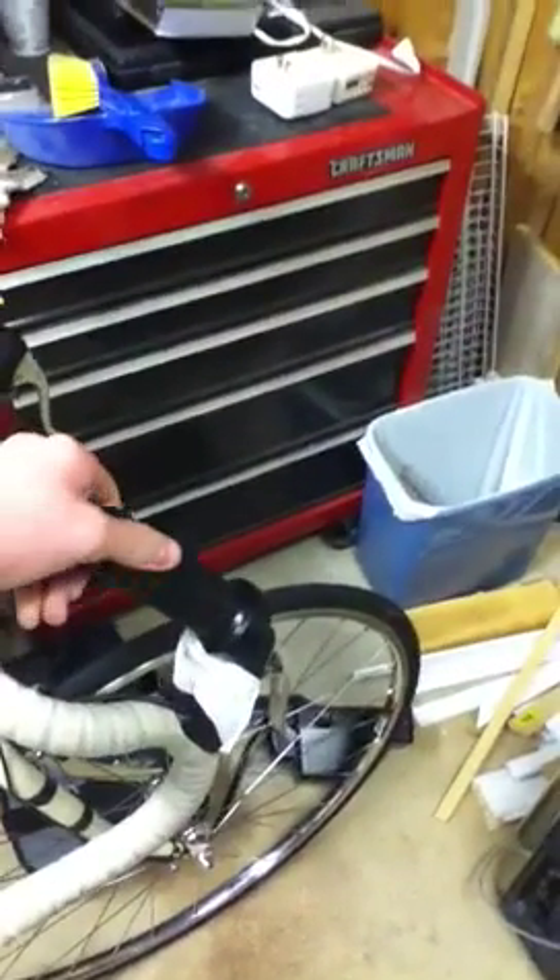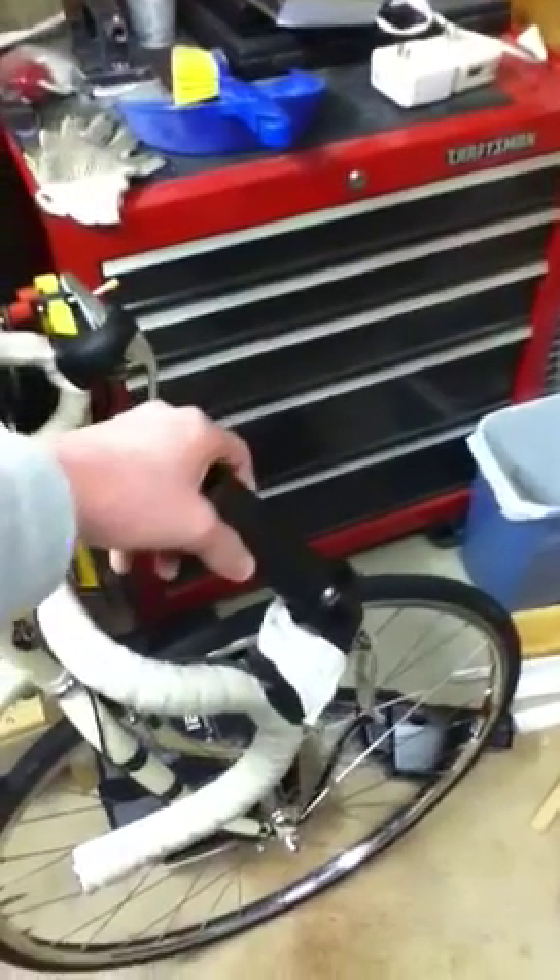And then finally, we have the throttle control, which when it turns is supposed to start the wheel — but obviously it's not. So we have a faulty control box and throttle, or one or the other. So basically, that's why it's still in the basement.